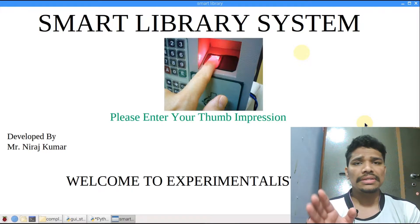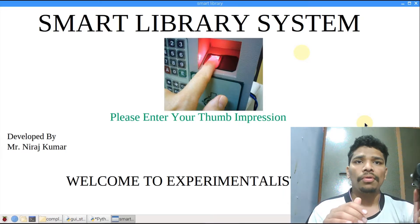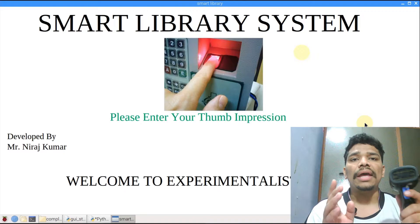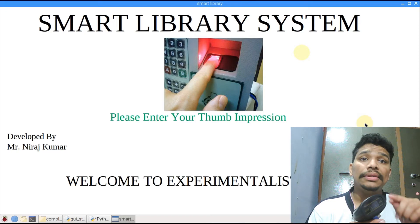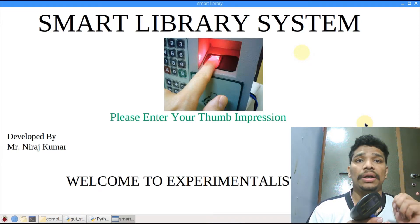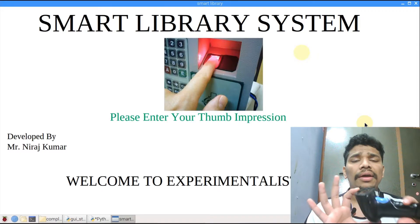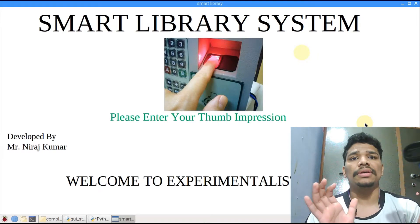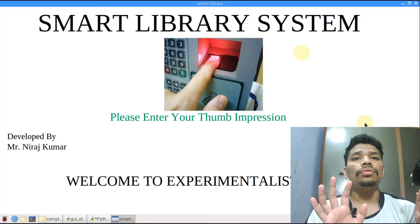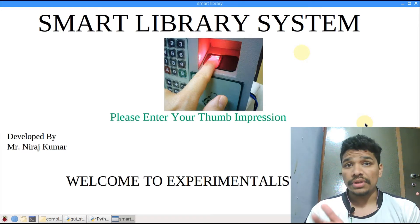The return is also done by the barcode scanner. If you scan the book a second time, the book is automatically deleted from the student's database. So the entire system is run by the barcode scanner and fingerprint sensor — you don't need to use a mouse or keyboard. Let's see the working of the project.